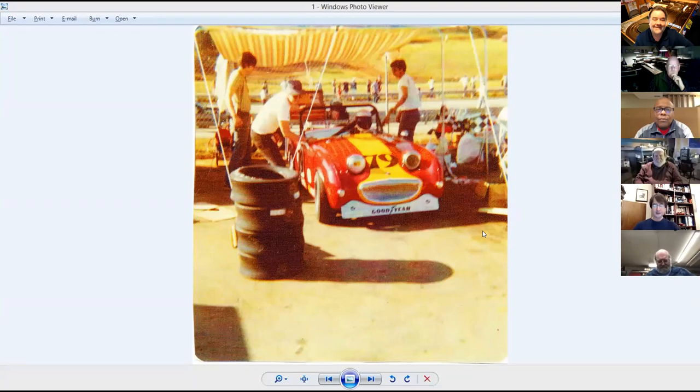As usual, let's begin with some show and tell. John, you've already got something ready to go, so take the floor. I have to confess it's my show and tell but I didn't do the work - that's the caveat. My daughter - this is her latest custom build. These are photos her customer sent of a car he raced, a Bug-Eye Sprite.